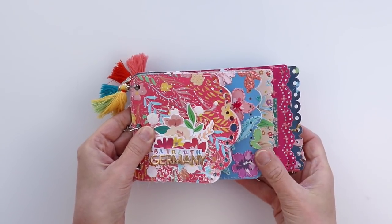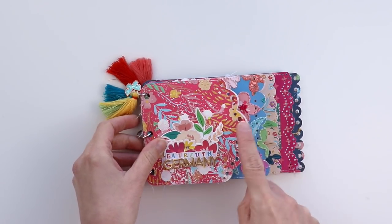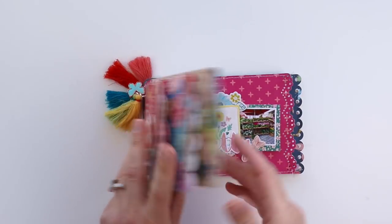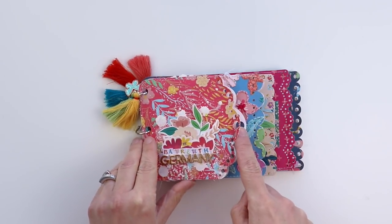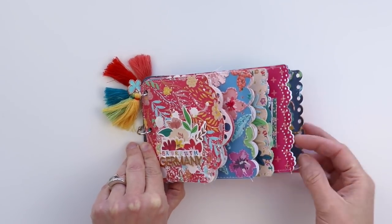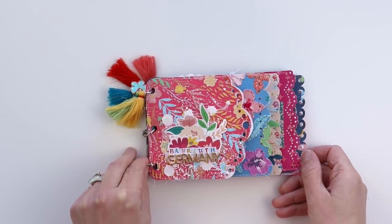I used my mini album with scalloped edges cut file and cut a different pattern paper for the front and back — so 10 pattern papers total — and then I also cut another page from smooth white cardstock for each of the pockets. I turned all of these pages into pockets so that I could add even more photos and memorabilia.